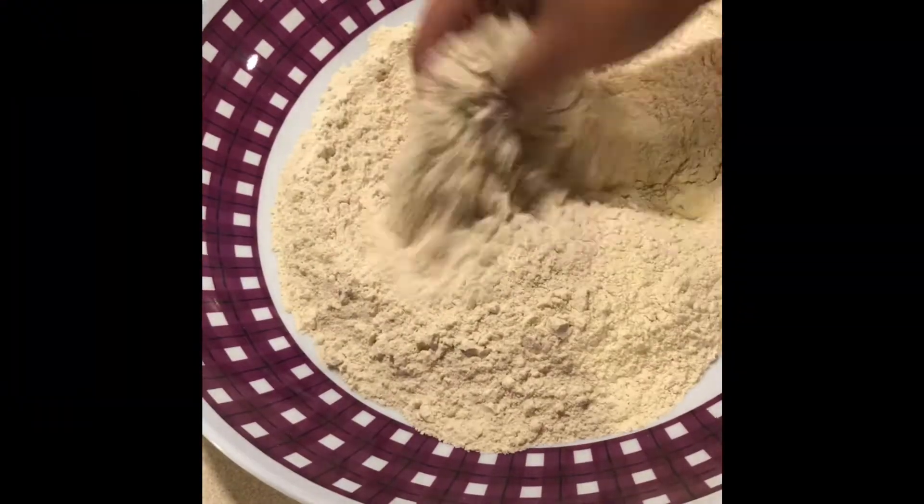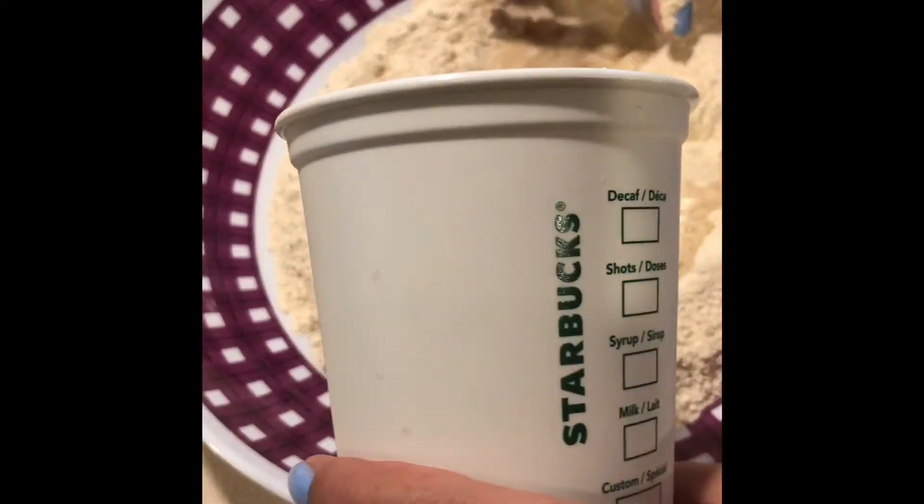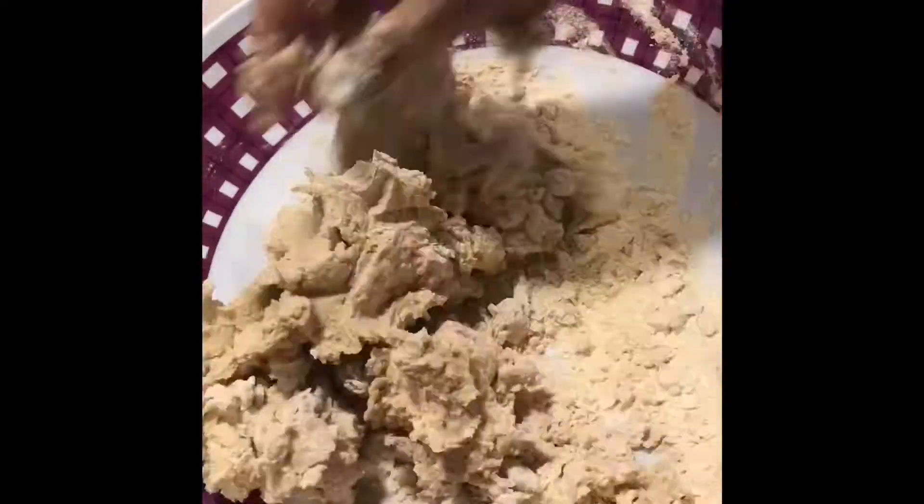Start by kneading a soft dough using whole wheat flour with some warm water, and make sure to give it a quick 10 minute rest in an airtight container, or you can also wrap it up in a plastic bag.